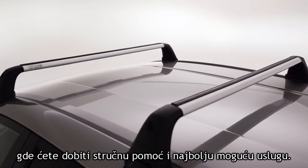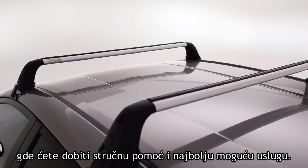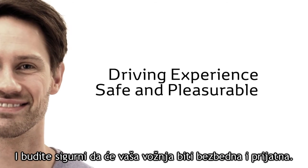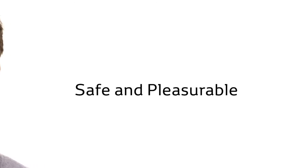There, you'll receive expert assistance and the best possible care for your Toyota, ensuring that your driving experience remains safe and pleasurable.